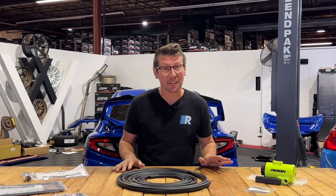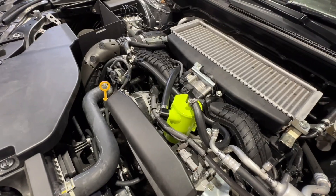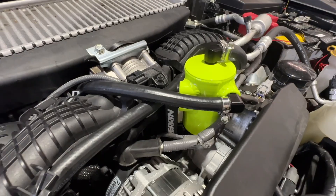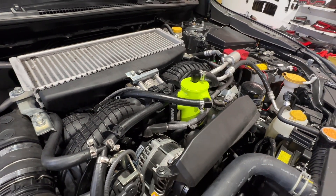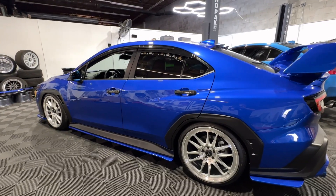Before we can tell you how this AOS works, we first must identify the problem that these boxer engines face. Due to the flat engine design, there's a constant battle between equal crankcase pressures from one side of the engine all the way to the other. This turbulent air can cause conditions that easily overpower the factory PCV system, especially with modified or higher powered engine performance.